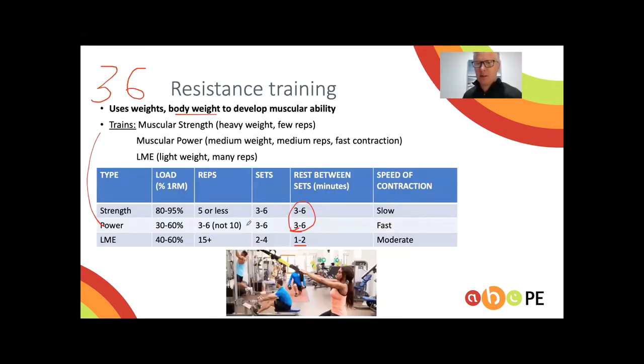Regarding reps for power — three to six, not ten. Anything more than ten is considered LME, not power. Some books say six to twelve reps can train power, but assessors have confirmed that three to six reps will be accepted. If you're not comfortable with that, don't go past ten — start at six and if you need to overload, go to seven.